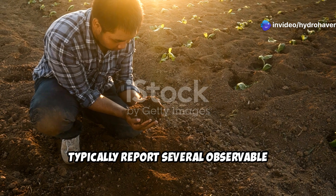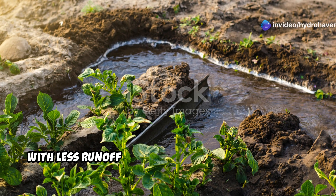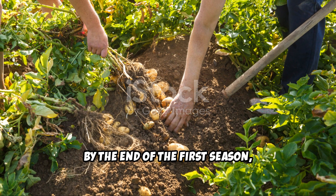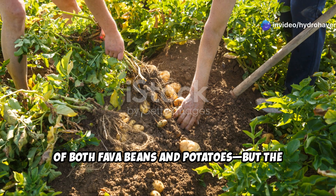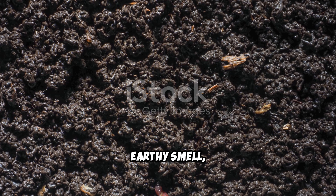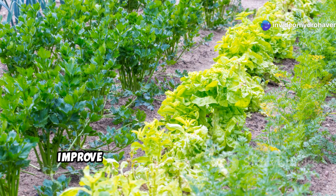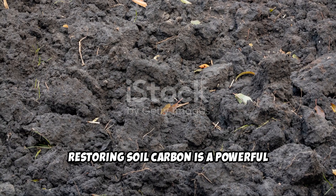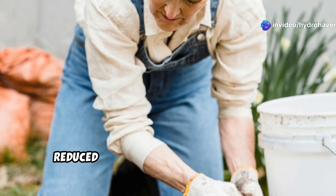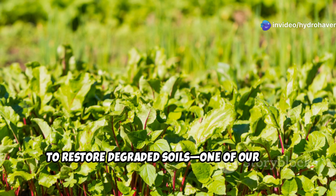Gardeners implementing this system typically report several observable changes within the first growing season: soil that was previously hard and crusty begins to crumble more easily; water infiltration improves dramatically with less runoff and puddling during rain events; and plant vigor increases noticeably as the season progresses, with deeper green foliage indicating improved nitrogen uptake. By the end of the first season you'll likely harvest respectable yields of both fava beans and potatoes, but the real prize is what's happening below ground. After the second season, most gardeners find their soil unrecognizable from its starting condition — the dark, crumbly texture, earthy smell, and visible soil life indicators like castings and fungal hyphae signal the return of a living soil ecosystem. This intercropping system also contributes to broader environmental health: restoring soil carbon sequesters carbon from the atmosphere, improved water infiltration reduces runoff and erosion protecting local waterways, and reduced need for external inputs lowers the carbon footprint of your garden. By rebuilding soil health locally, you're participating in a global movement to restore degraded soils — one of our most critical and endangered resources.